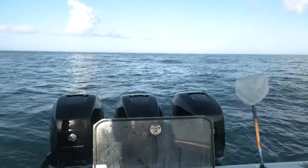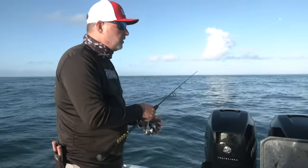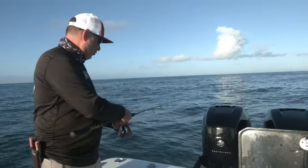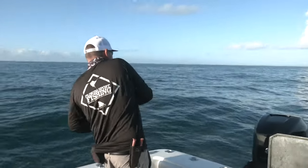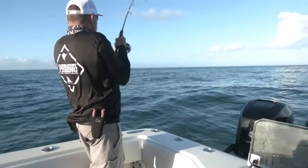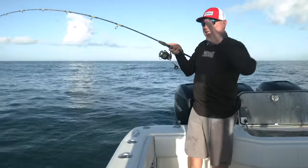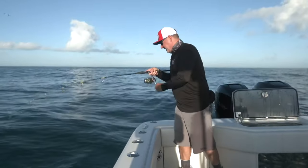Conditions are good — a little bit of current, and the current's flowing off the back of the boat. That's something that's really, really important when you're fishing the reef here and off the edge of the reef. There's a bite! Is he swimming at me? He's swimming all the way to the boat. Having that current flowing right off the back of the boat and laying properly is just absolutely essential to a consistent bite.